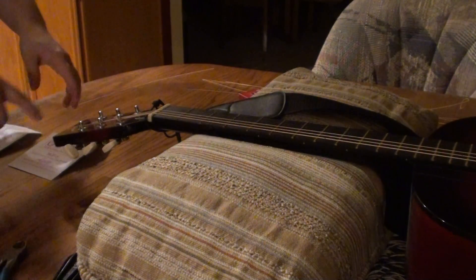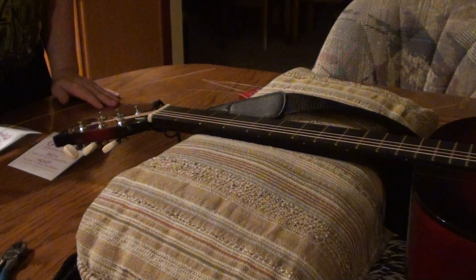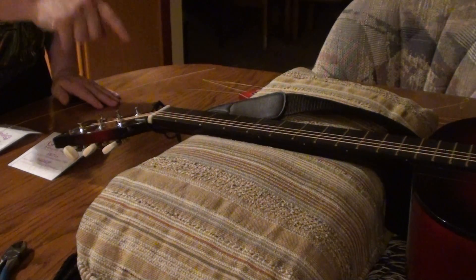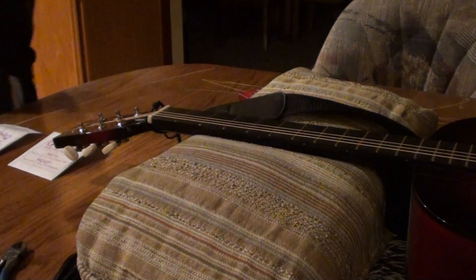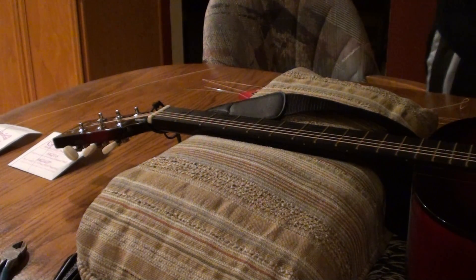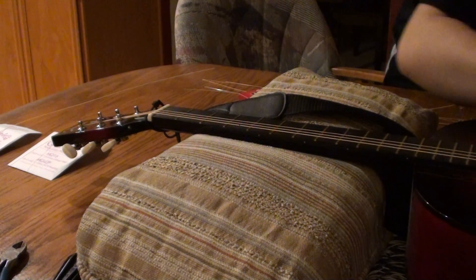Normally you would think that I would go to the next lowest string, but I'm actually going to go to the opposite and do the highest E string because it makes it a little bit easier when you're restringing. So I'm going to grab this string that I took off camera and do the same exact thing. I'm going to stick it through the hole on the bridge and pull the string through on the divot.